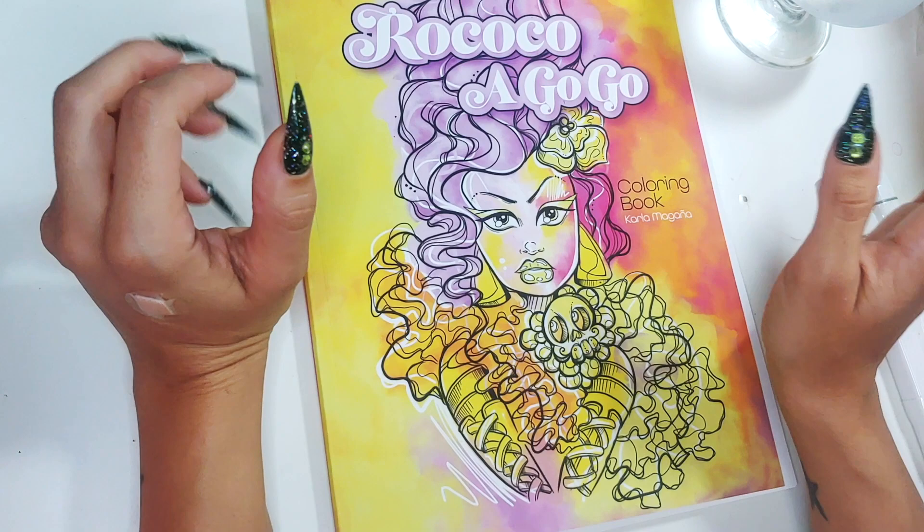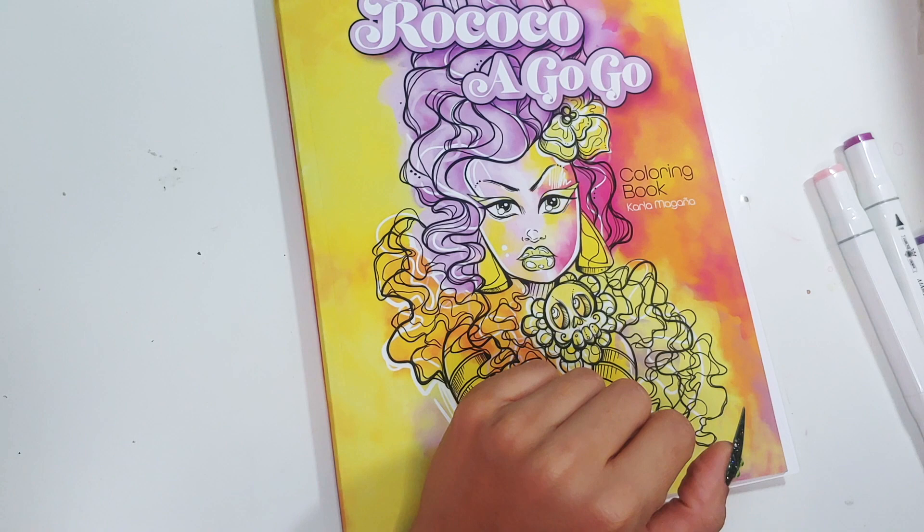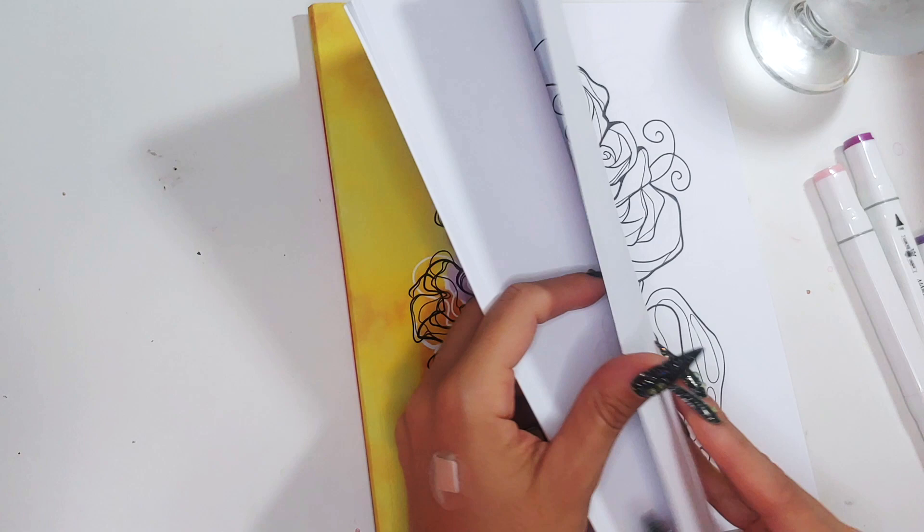We are going to get into the frilly fabulousness today. I wanted to be sure to squeeze in at least one more Color in Chat before I release my new book in July. By the time this Color in Chat is out, we may already be in July, so in any event, this Color in Chat will be released before my new book is out.